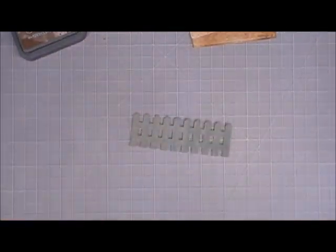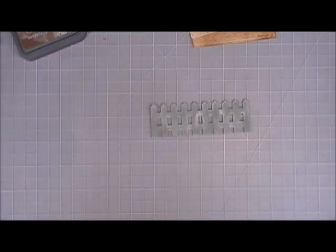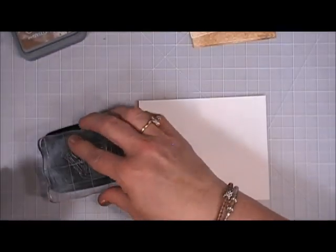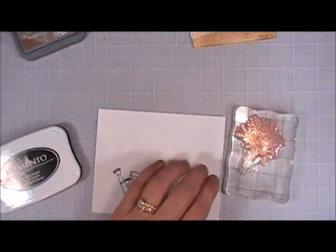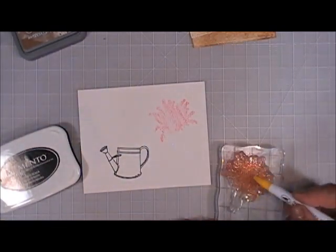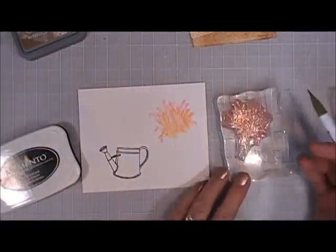I wanted to do a whitewash effect on this fence. I have a white ink — Wedding Dress from Memento Luxe — so I went around the edges of my fence to give it a whitewash look. Now for the images, I want to use this water pail and also that same flourish we used to stamp the background, using the exact same colors over this floral image: the pink, the yellow, and the green.